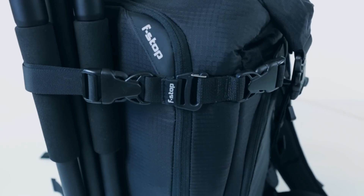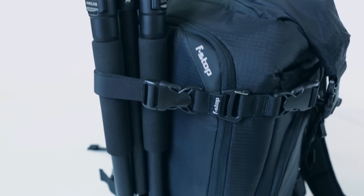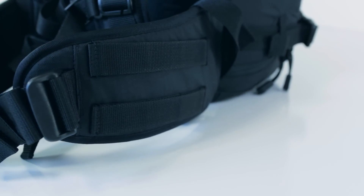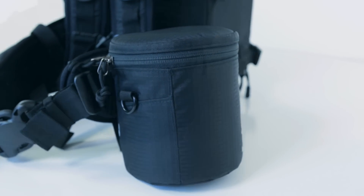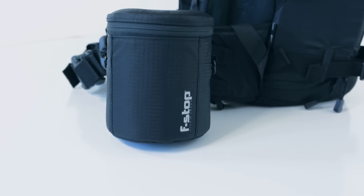You'll find four of our exclusive gatekeeper attachment loops throughout the pack. These loops accept our optional gatekeeper straps, which easily carry gear on the outside of the bag, freeing up critical interior space. To further customize your needs, each side of the pack and waist belt have MOLLE attachment points, an open system used by fire, police and military departments. These attachment points securely accept our entire range of Dakota system accessories, as well as thousands of third-party lens cases.